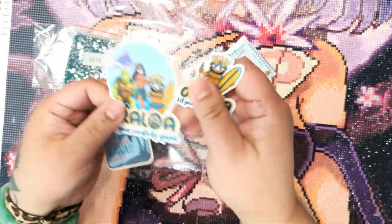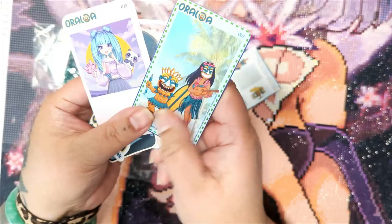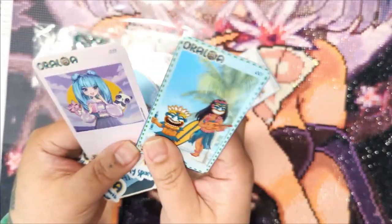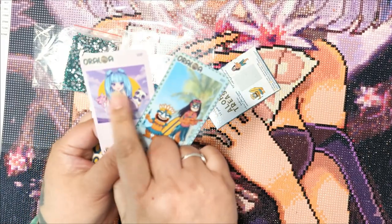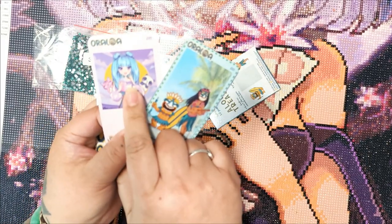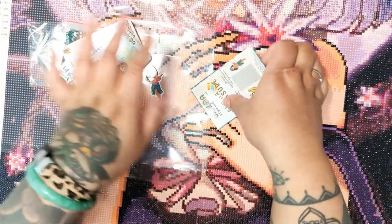And then some more stickers, their business card. Artist trading cards — these are my favorite. I love these artist trading cards from Oraloa. I have a whole bunch of them. This is actually on my wishlist — I think there's a cross stitch kit and a diamond painting, if I'm not mistaken. I'm very excited!